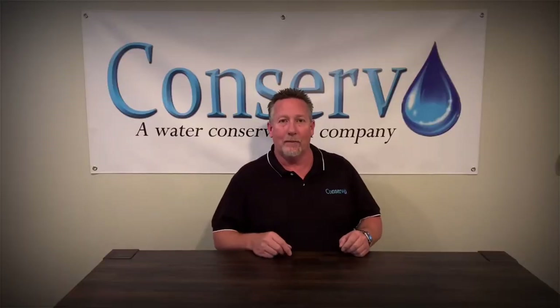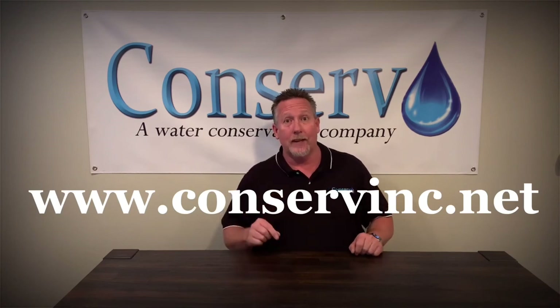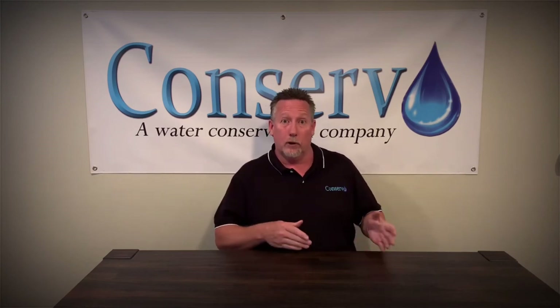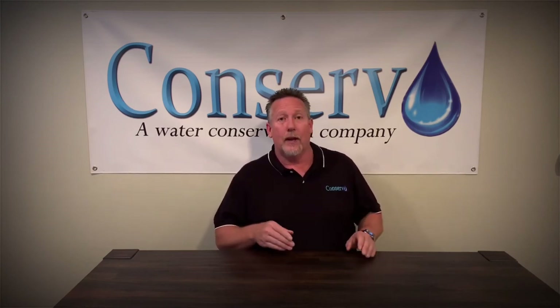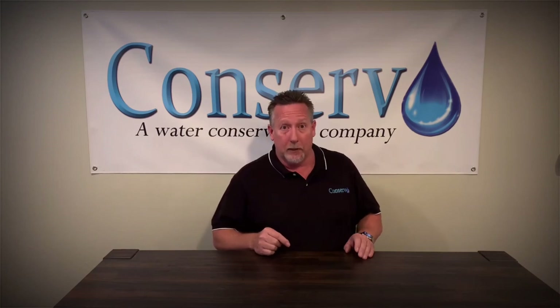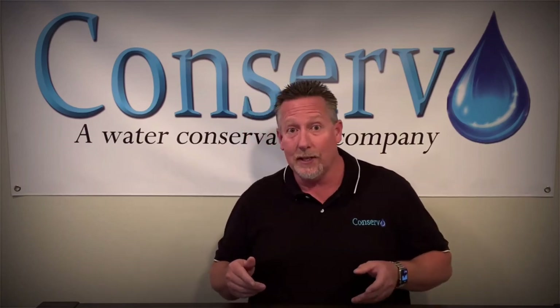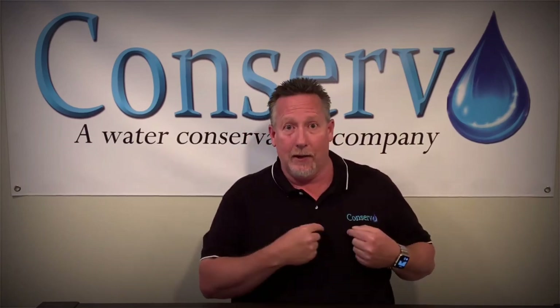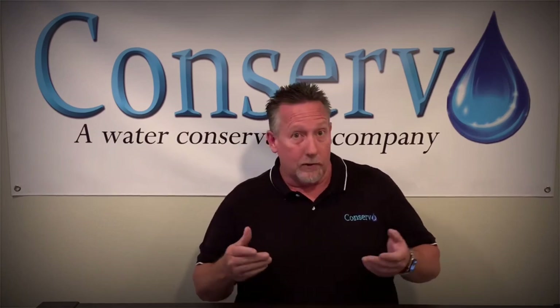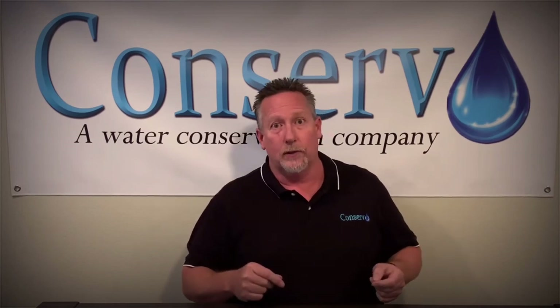I hope you found this video helpful in learning what a weather-based sprinkler timer is. At our website, conserveinc.net, you'll find other tutorials on other controller sprinkler timers that will also be a great aid in learning how to effectively water using a weather-based sprinkler timer. On behalf of the Inland Empire Utility Agency, your water agency, and the team here at Conserve, we'd like to thank you for watching this video and for doing your part to help us conserve our most precious resource.